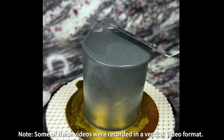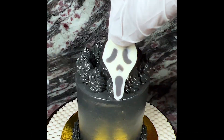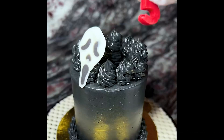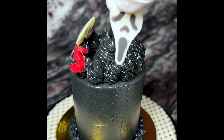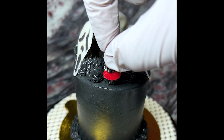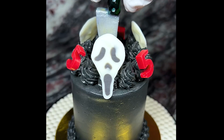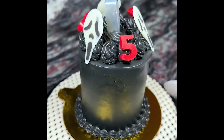We completely coat the base in black buttercream and then do little black dollops on top and a basic border with black buttercream on the bottom as well. For the top we finished off with some candy melt ghost faces as well as number fives made out of candy melts because it was for Scream 5.